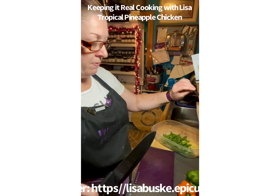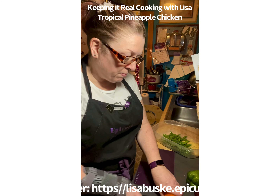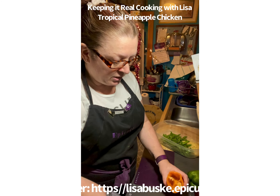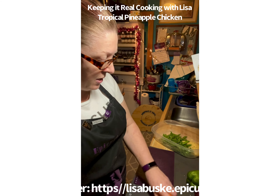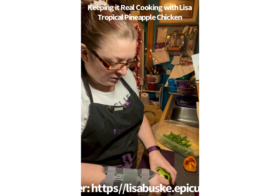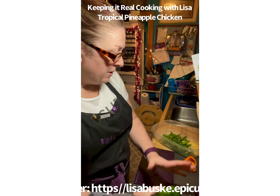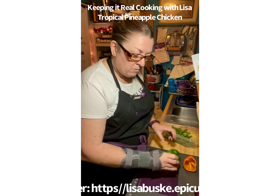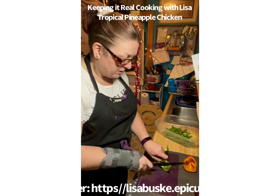Next I'm going to use my Epicure Prep Pro chef knife. It comes with a sheath and is a black ceramic knife that doesn't need to be re-sharpened — it's fabulous. I already spritzed my vegetables with cleaner and rinsed them off. Now I'm going to back up a little so you can see as I start chopping.